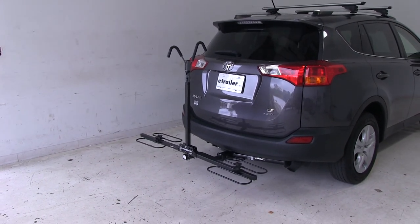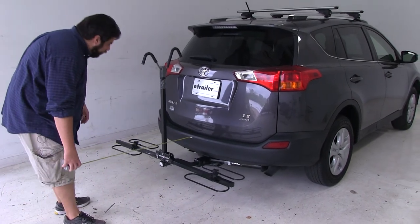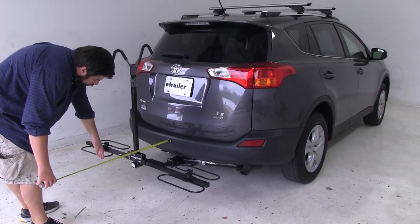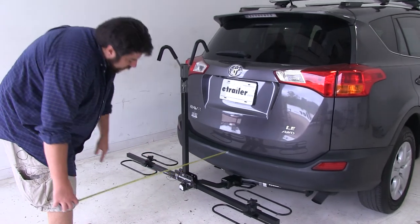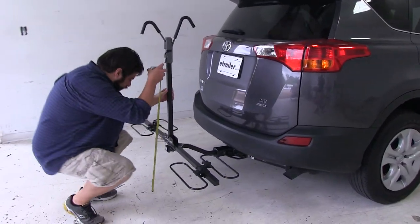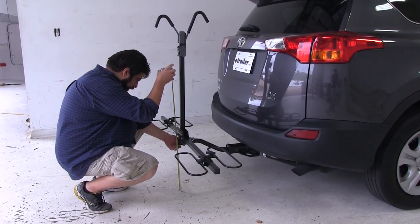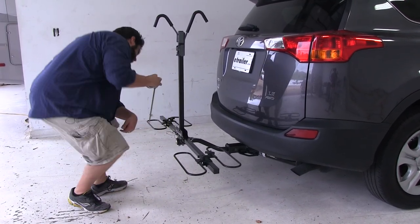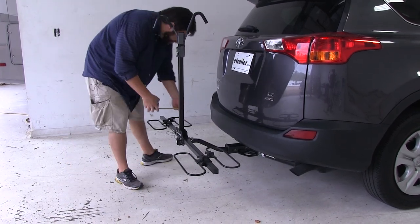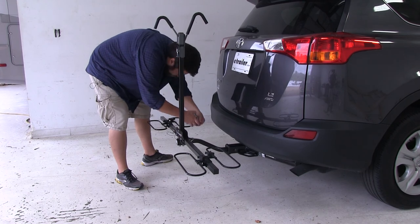With the bike rack in this position, I'm going to give you a couple quick measurements. Measuring from the edge of the bumper to the outer wheel well here, we've added about 21.5 inches to the rear of the vehicle. Our ground clearance to these edges here is going to be about 14 inches, and then the closest point to the bumper is going to be the inner wheel well, and that's going to be about 7.5 inches.